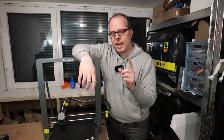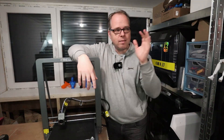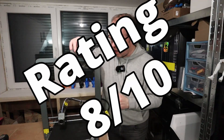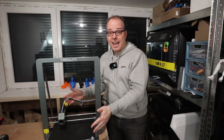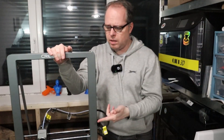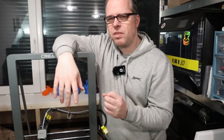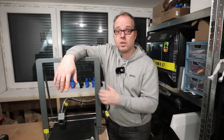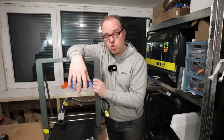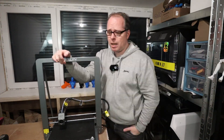If I had to rate this 3D printer on a scale from one to ten, I'd give it a solid eight. It's well-designed, has a big volume, is fast, and is simple to use. The minor issues are: binding to Creality Cloud, the filament spool holder design, and the screen pin breaking. These are things I'd like to see improved in a future version.